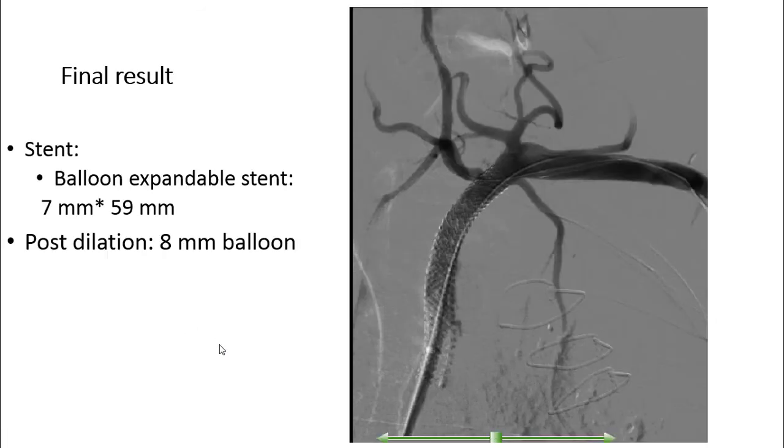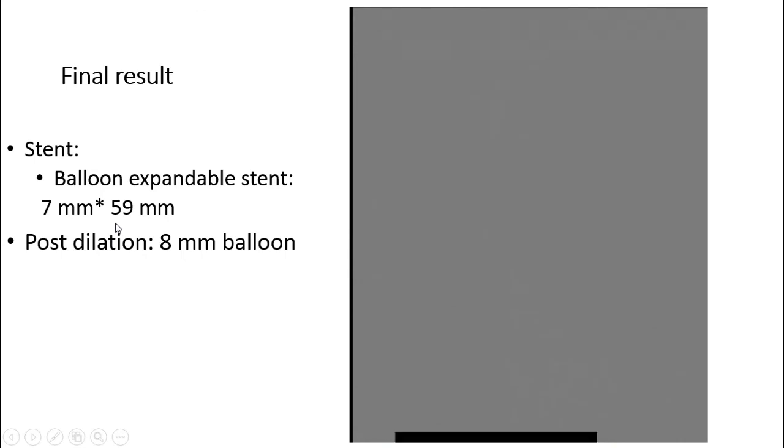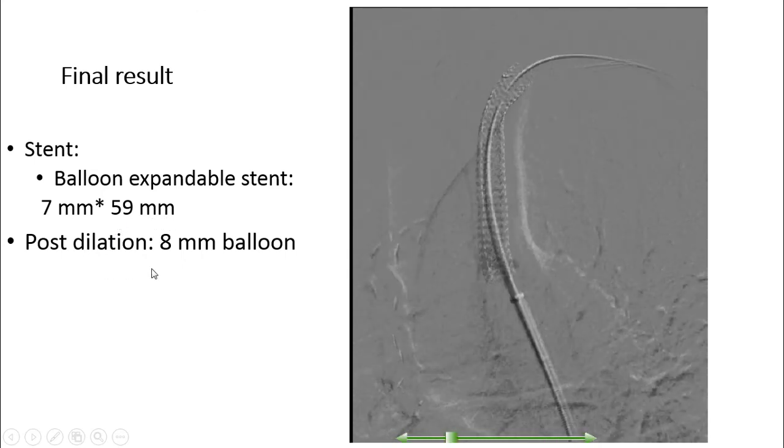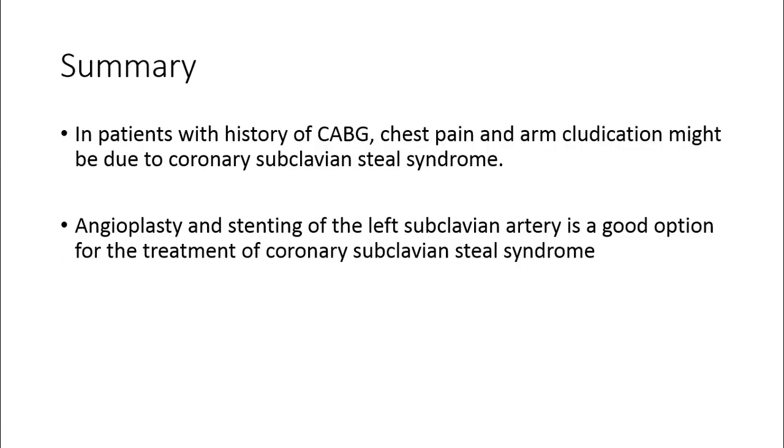We placed a stent just before the left internal mammary artery, covering the left vertebral artery down to the aortic arch with 2 mm into the aorta. You can see the result. Our stent was a balloon-expandable stent, 7 mm in diameter and 59 mm in length. We performed post-dilation with an 8 mm balloon, and you can see the final result.